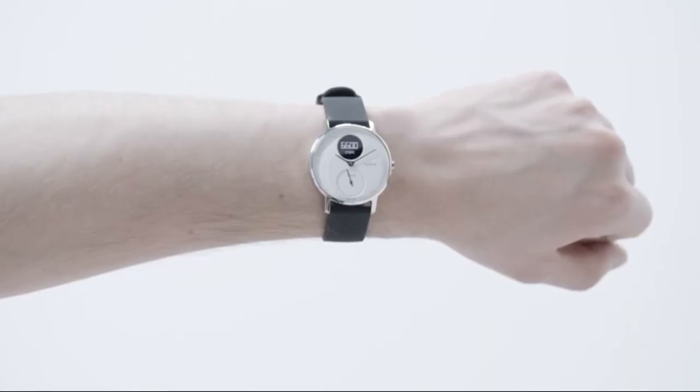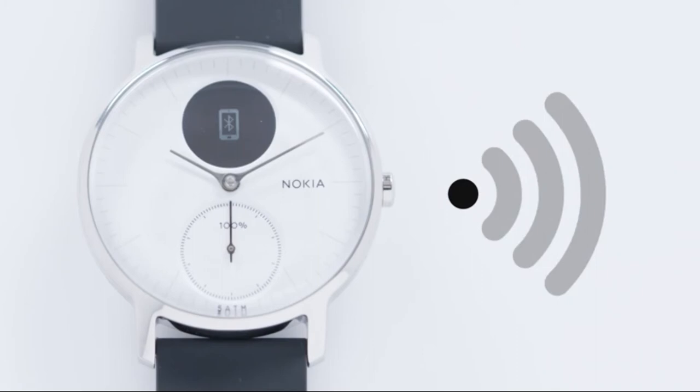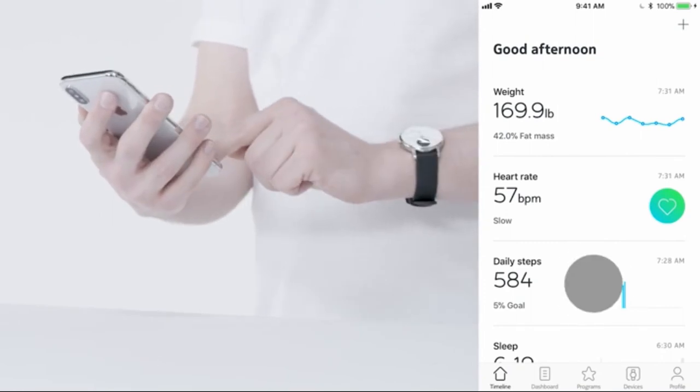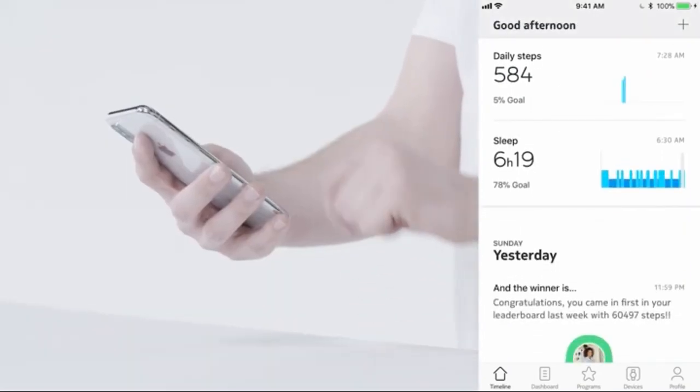While the watch's display gives you access to real-time data, the watch syncs via Bluetooth to the free HealthMate app available for iOS and Android. Open the app for a rich timeline of your activity, sleep, and other health data if you own additional products.